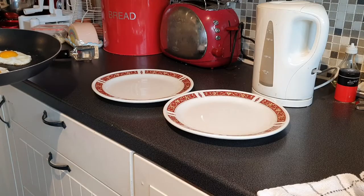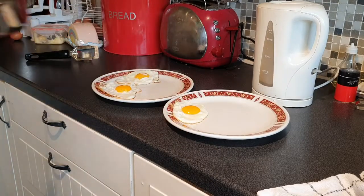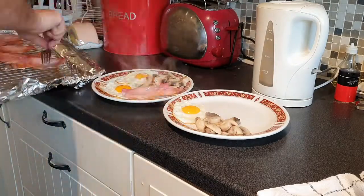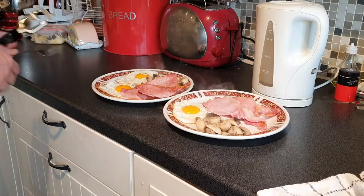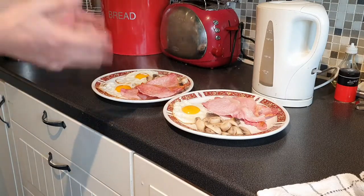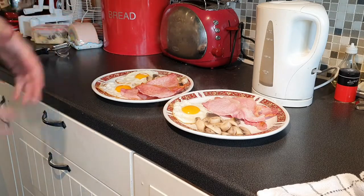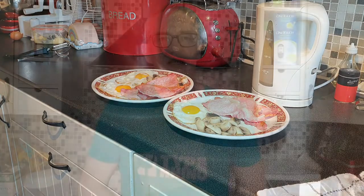Let's dish it up. And there you have it — cooked breakfast: fried egg, bacon and mushroom. Sometimes we like to put a bit of sugar-free red sauce with it, but that's up to you. Enjoy.